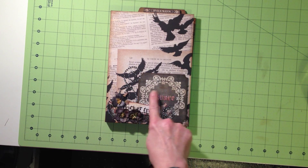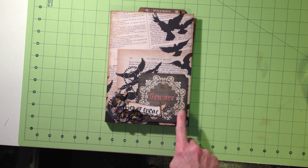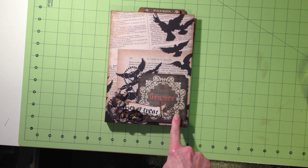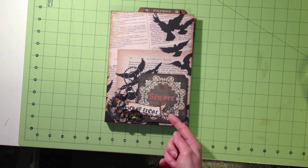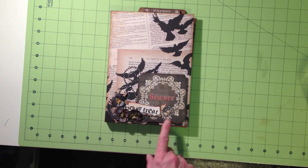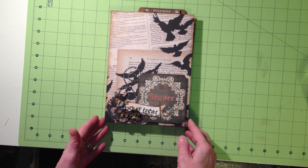I used one of the journaling blocks from the papers and I attached it to a piece of chipboard to elevate it a little bit to make the title. And then this banner I cut out of the paper and I kind of folded it banner style, put some foam tape behind it to elevate it a little bit more, and added some bling and some black flowers. So that's my cover — I'm calling it Beware.